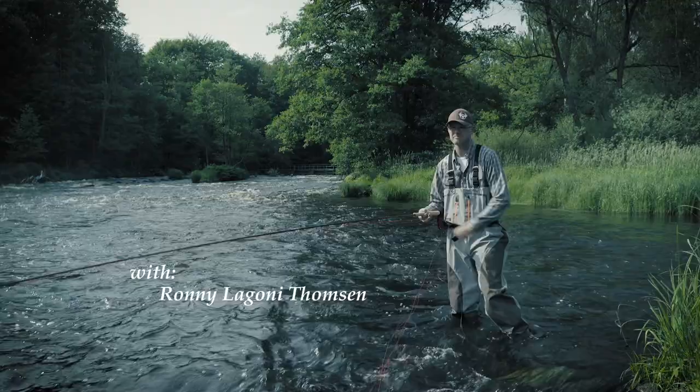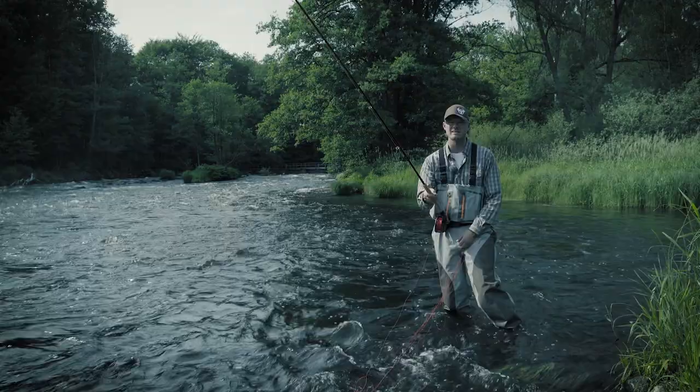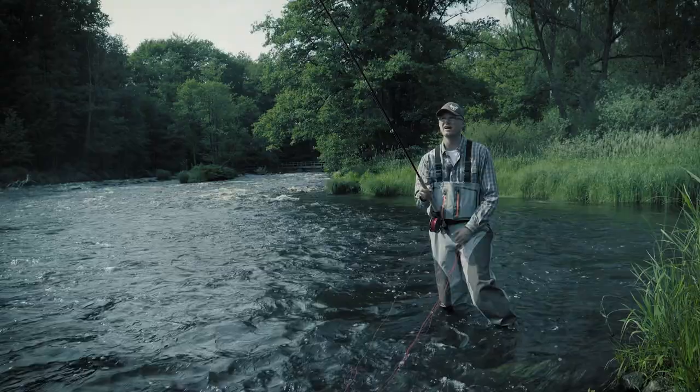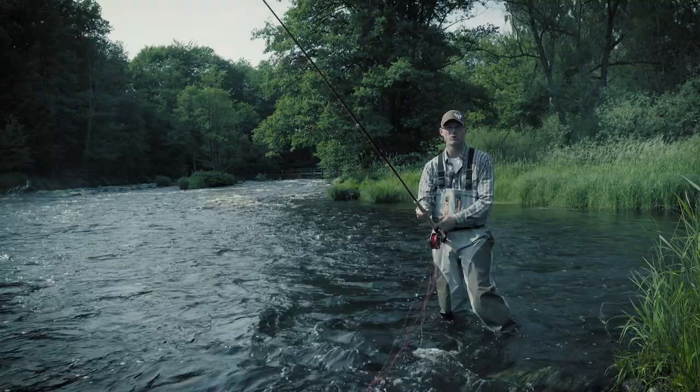When I started looking into fly casting, the most well-known fly caster in Scandinavia was Jørgen Andersen. Then Henrik Mortensen came along. And then in Norway I found two twins called Knut and Trond Syrstad. They were competition casters and fly fishermen in Aukland, Norway.